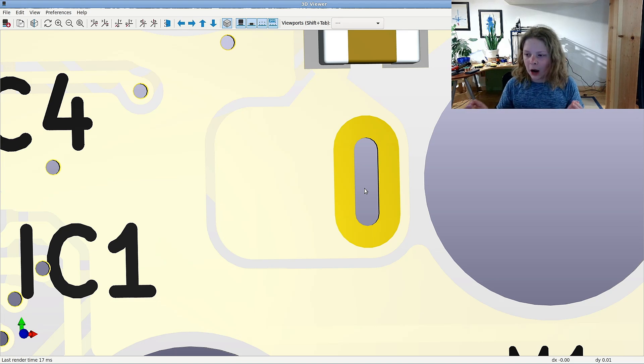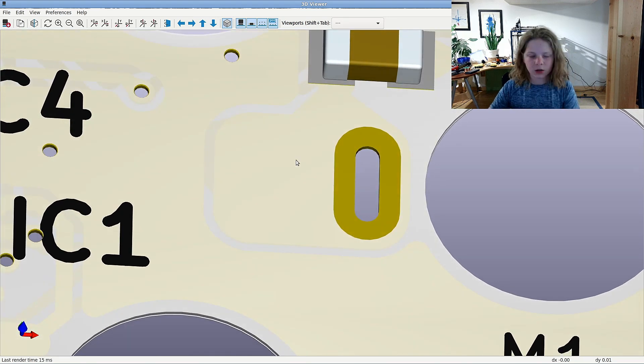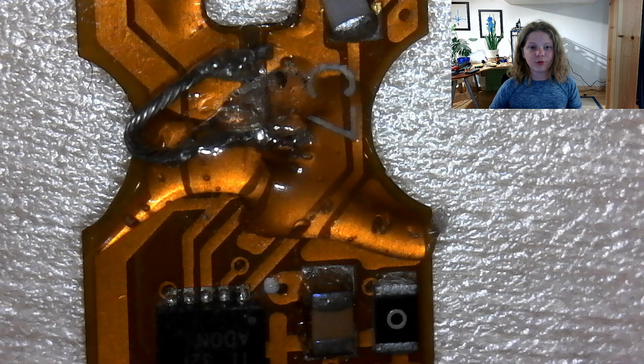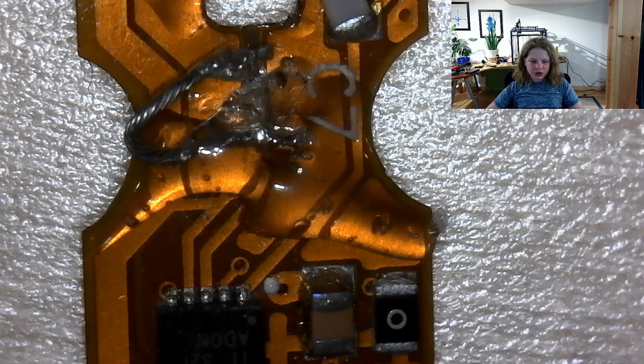Which brings us to our fourth tip: shrunken coverlay. You want your coverlay to really overlap the copper because that will hold the copper in there and make it less likely to come off, as it did on this board. There's been a lot of rework around these motor contacts because those pads came off and their connections disconnected. Covering that big copper pad with the coverlay is a really good idea, especially when you've got something like a motor connected to it, where the torque is going to try to pull it off.